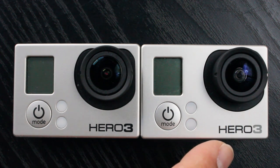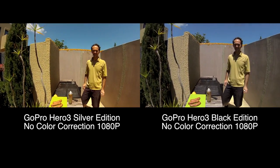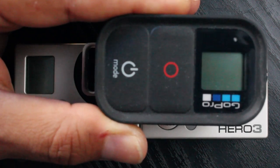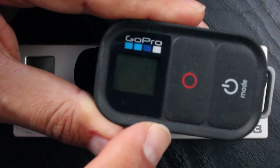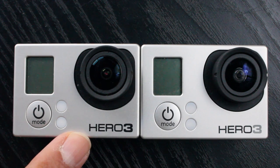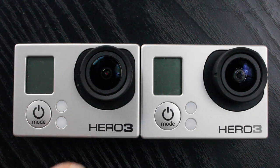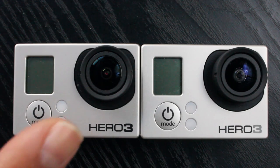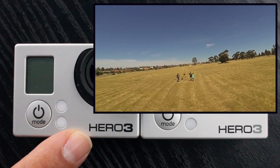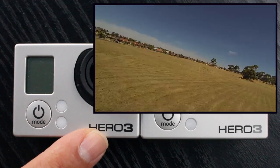If you're deciding between the Silver and Black Edition, why would you spend the extra money on the Black? First, the Black Edition also comes with the remote. But that's not the main reason I went for it. With the Black Edition you can go to higher frame rates and higher resolutions, all the way up to 4K — although 4K is at 15 frames per second. The first main reason I chose the Black Edition is for super slow motion: recording at 720p at 120 frames per second, which allows incredible slow motion footage.